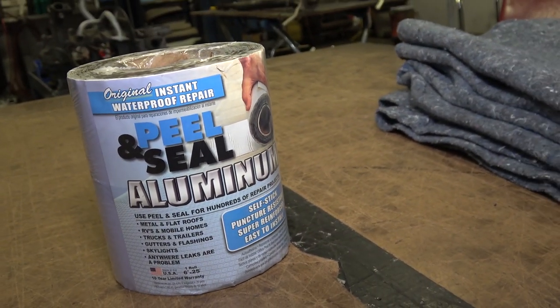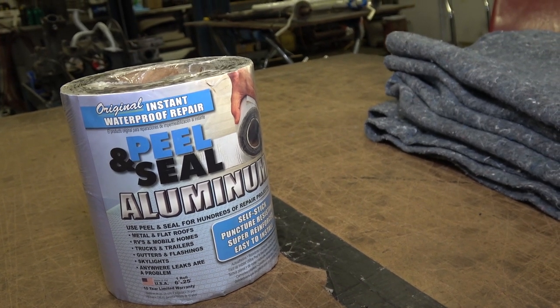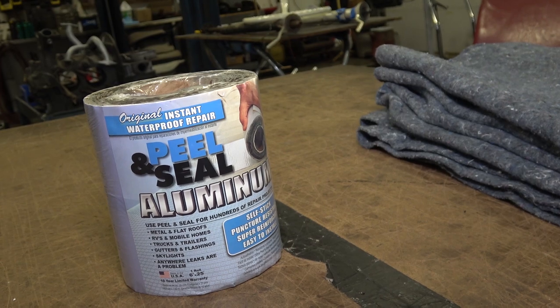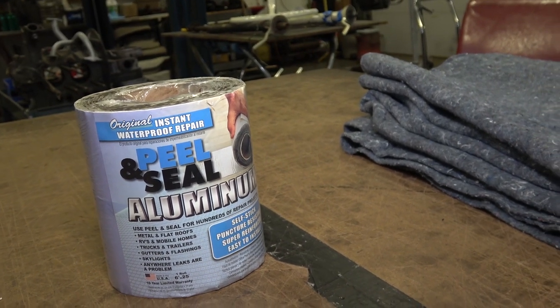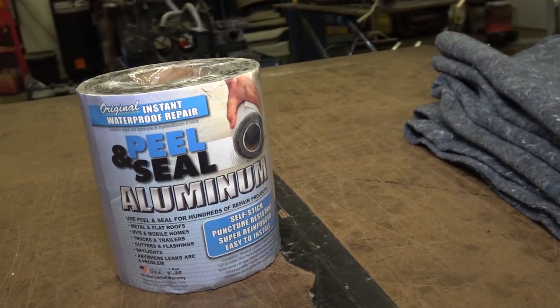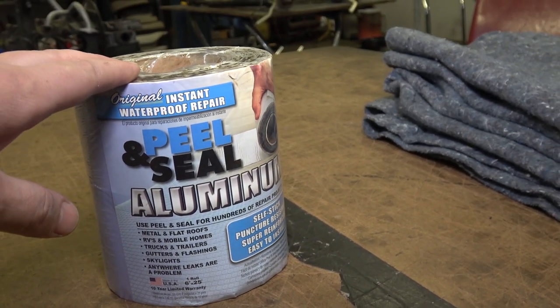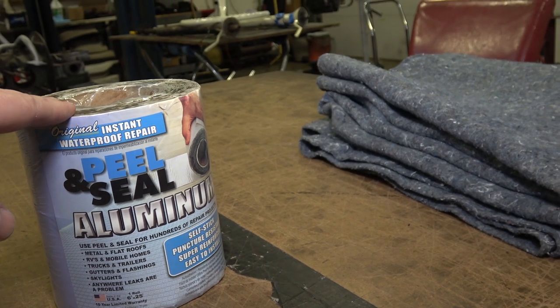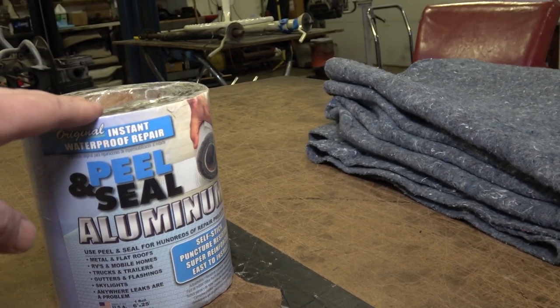Peel and seal — I still use it after all these years. It's pretty remarkable, it's cheap, and people ask me about smell — there is no smell. What I do is once I put the peel and seal down, like you saw in the '56 beetle, I then put another layer on top of that.